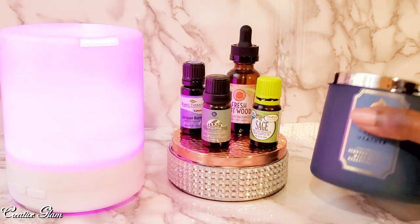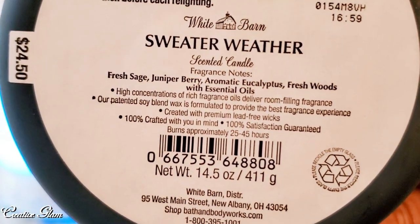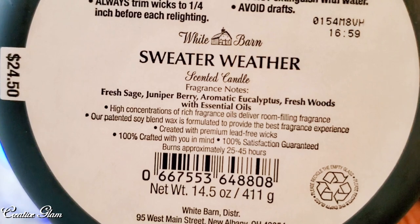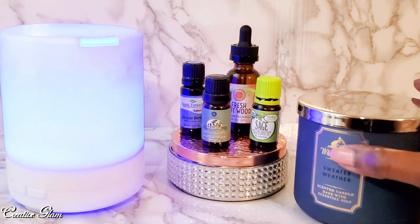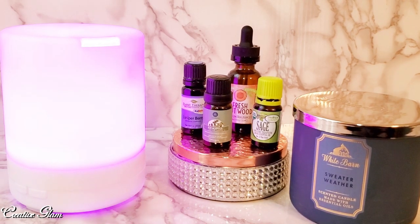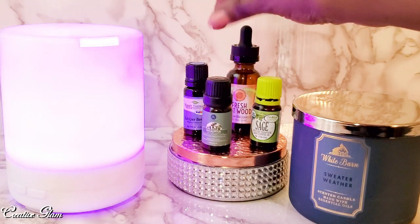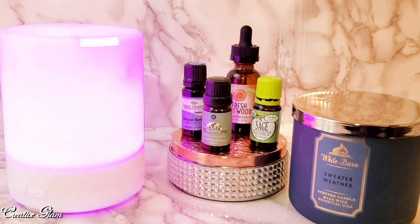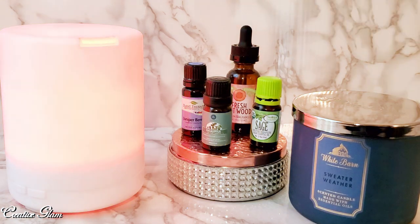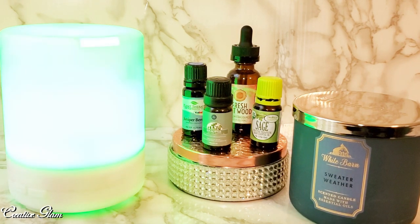I decided to check out the notes on the bottom of the candle to see what they were. It's fresh sage, juniper berry, eucalyptus, and fresh wood. So I decided to pick up those essential oils and see if I could recreate the Sweater Weather scent using my diffuser. I got eucalyptus, juniper berry, sage, and fresh cut wood. I'm still working on the exact amounts — what will be the top note and what will be the bottom note.